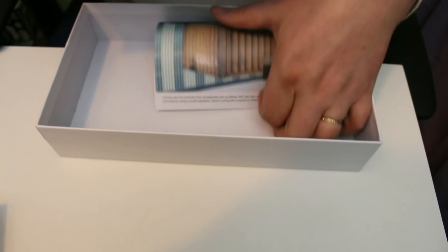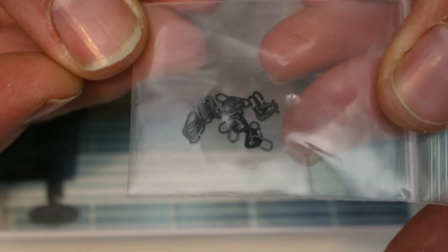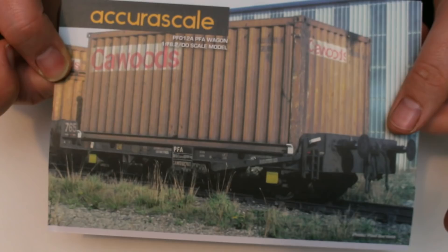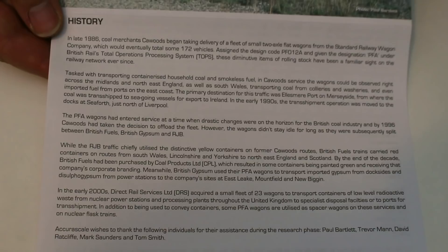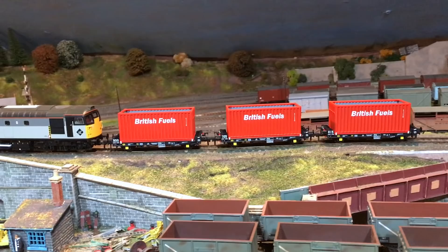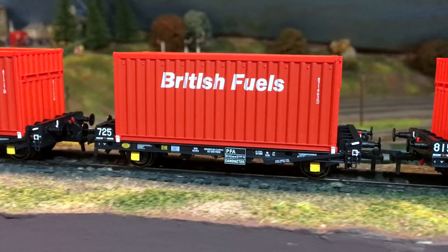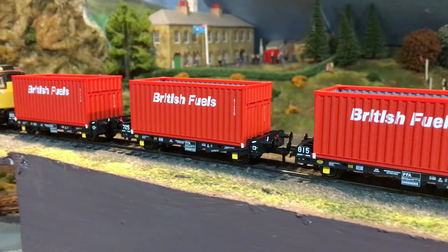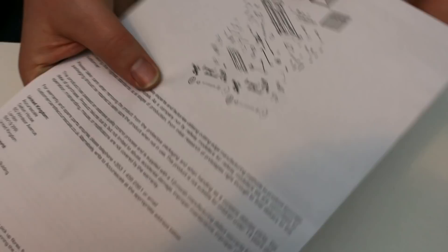Down here at the bottom we've got the now familiar history of the wagon, and there's also a tiny pack of three link couplings if that's the route coupling-wise you want to go. We've got this lovely photograph of them in, I believe, their original Carrwoods livery, and it gives a history of the wagons. What actually surprised me is that they were introduced much earlier than I realised — 1986. And surprisingly that does mean that they fall within the very end of the period that I model. The British fuels livery that comes in this pack is a little bit later, but the history details which wagons went where and when, making it a pretty good guide to how appropriate different liveries are to your layout.